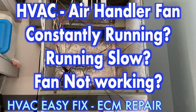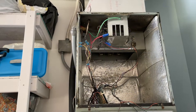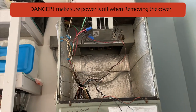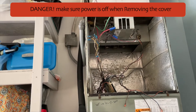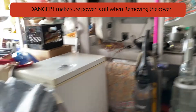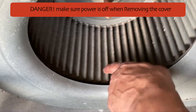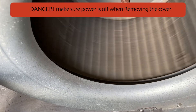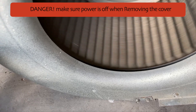I was having an issue with this air handler where the AC was turning on, the outside unit was working just fine, and the inside one wasn't really working. I opened it up and noticed that the fan was blowing very, very slow. Here's the fan - it was literally just running like this, very very slow, and I was like something does not seem right.